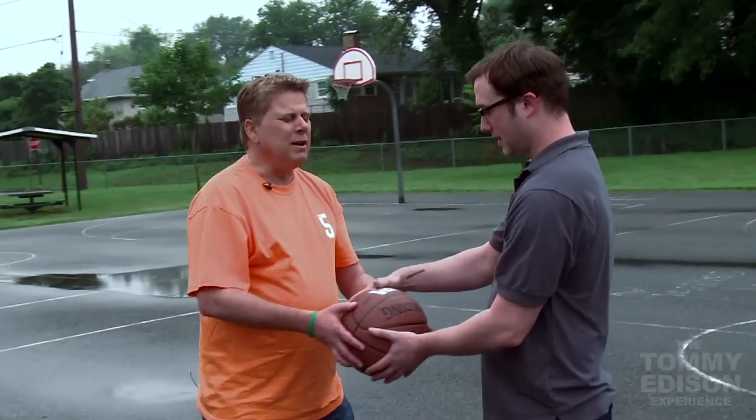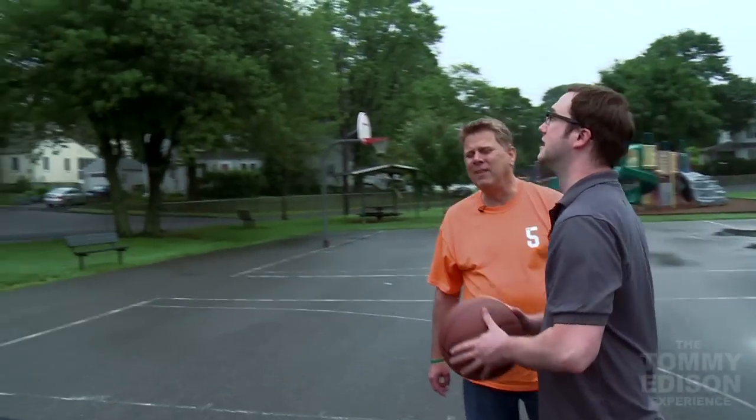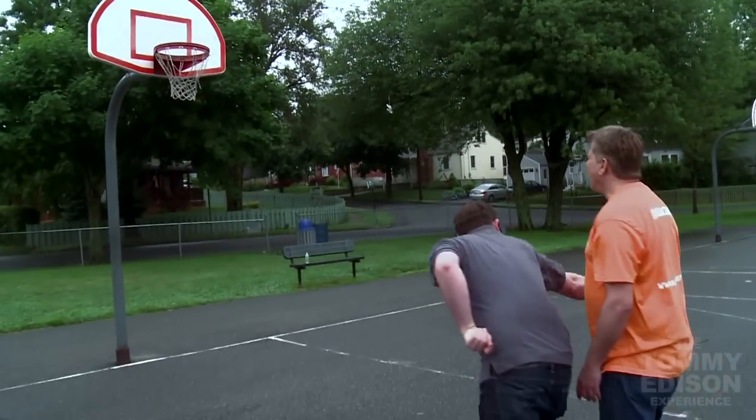So you need to know where the basket is, right? So why don't you move the ball? I'm going to throw it off the backboard so you can hear where it is. Right there — all right.